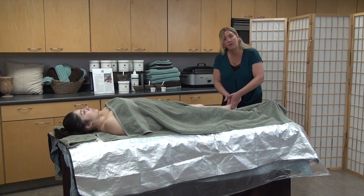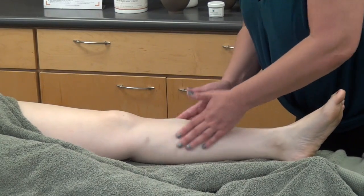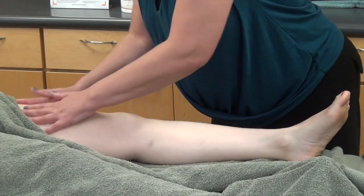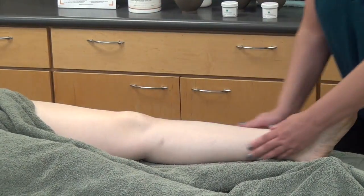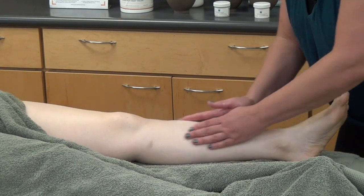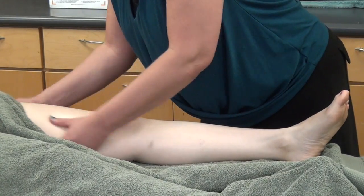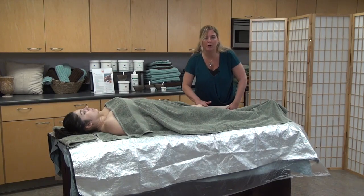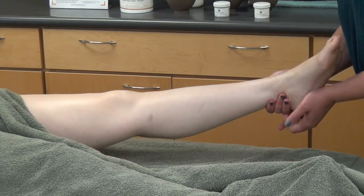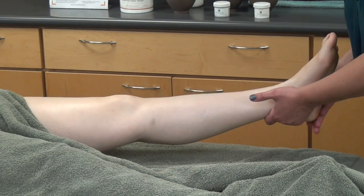Now we're going to use the flats of our fingers and work a little bit deeper. Our circles are just going to go a little deeper, all the way up the leg and then back down. Now we're going to use our whole hand and again work a little bit deeper. At the finish we can come in and do a few extra circles along the knee, the ankles, and the heels, because that skin might just be a little bit rougher, a little bit drier.